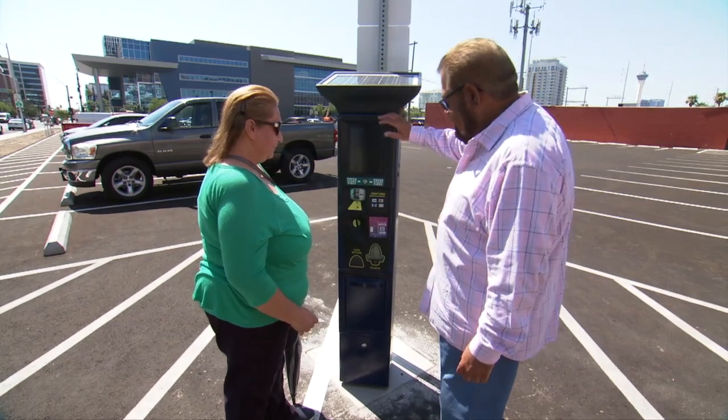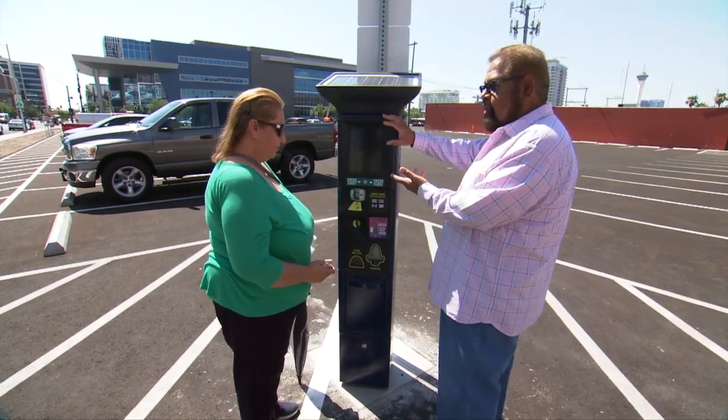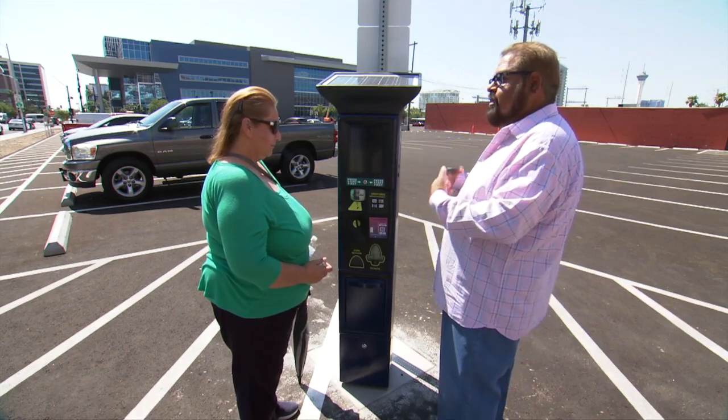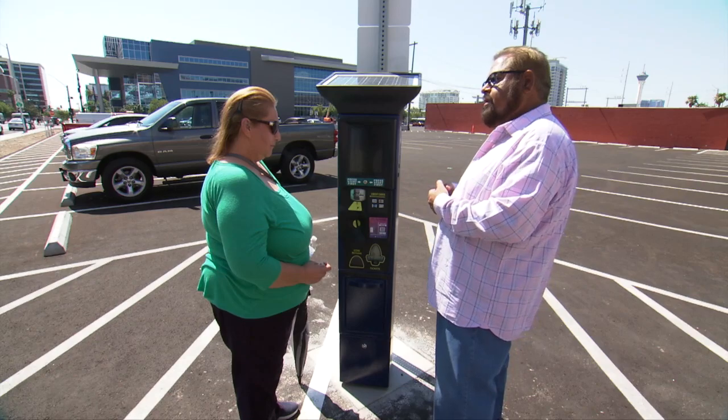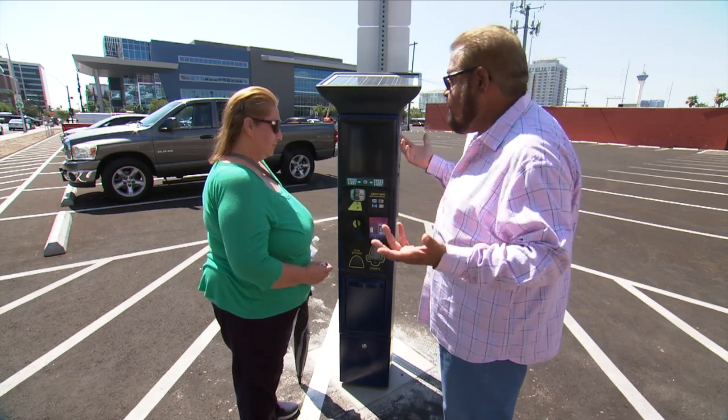Hi there. Can I help you with this? Please. You know, this is actually one of our newer parking meters. It's a pay-by-plate, and what that means is you enter your license plate and that is what serves as your parking ticket.